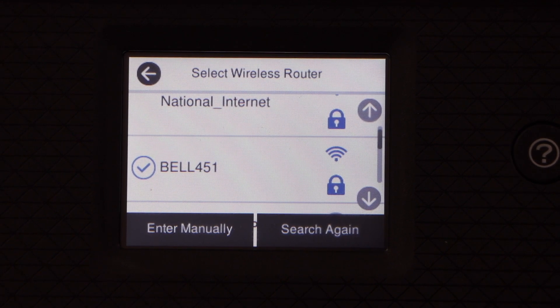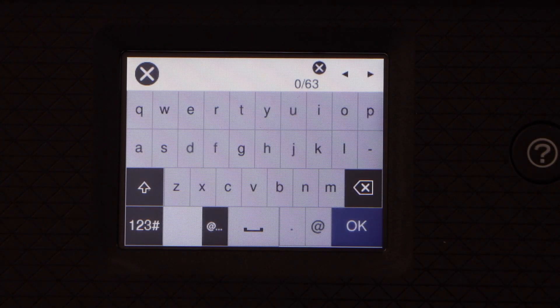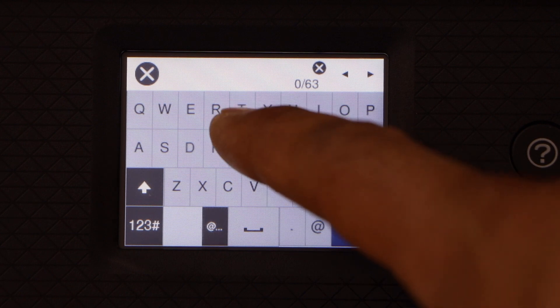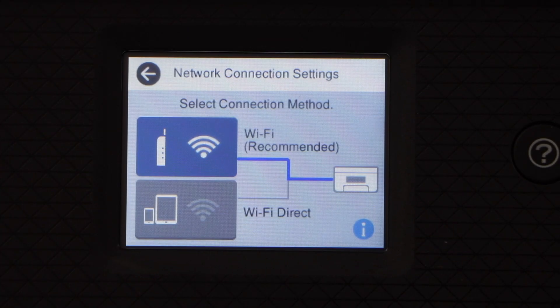You will see the list of Wi-Fi networks. Select your Wi-Fi network. Enter the password using the touch display panel and click OK. The printer is now connected to the Wi-Fi network.